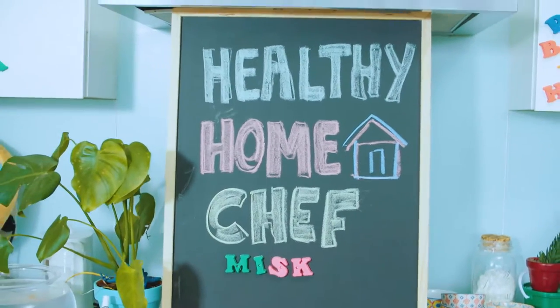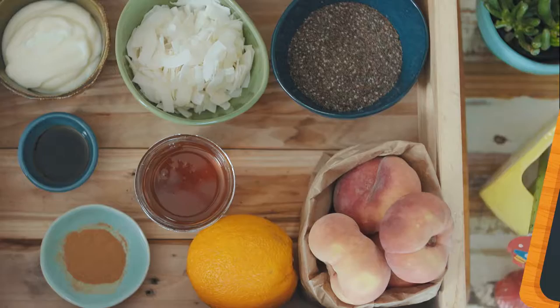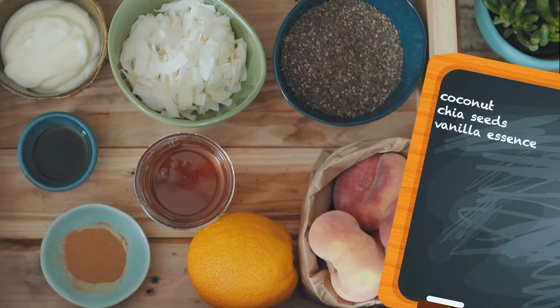Okay guys, it is now time for my perfect peach pudding. This is the best sweet end to any meal. So let's see what's in today's box of ingredients.